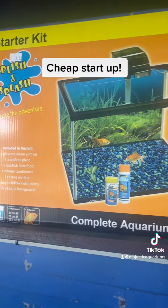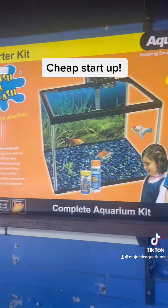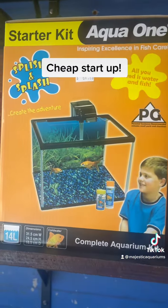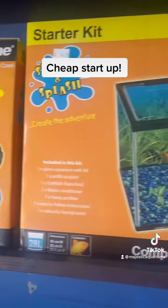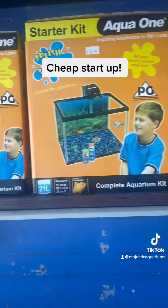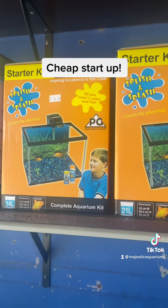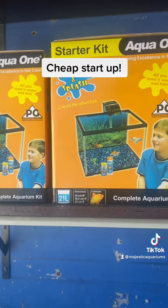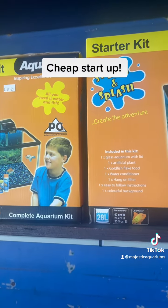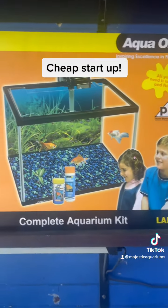I've been selling aquariums for 26 years and if I can give you any advice it is go for the bigger one, because there's not actually much price difference — like 20 bucks difference — but for that 20 bucks you're getting a tank literally double the size and your fish are just so much happier in a little bit more space. You never wish your tank was smaller, you always wish it was bigger.